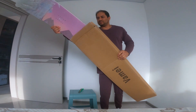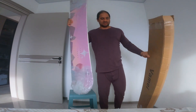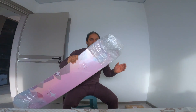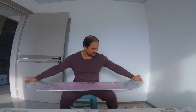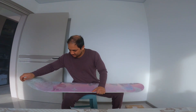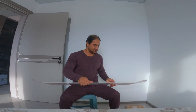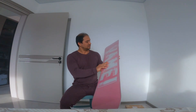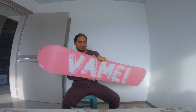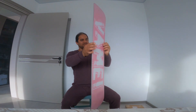This snowboard is 120 centimeters long. Here it is — VAMEI, this is the brand. It's called camber.